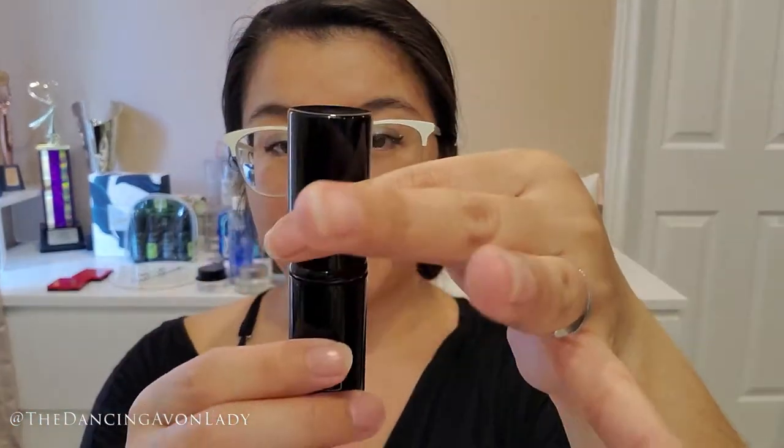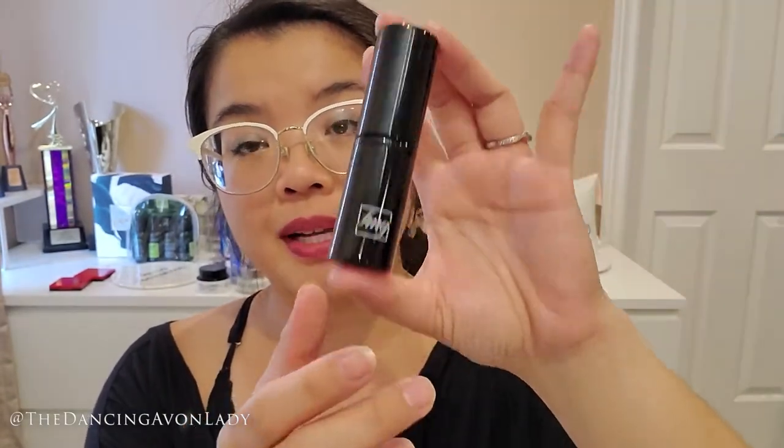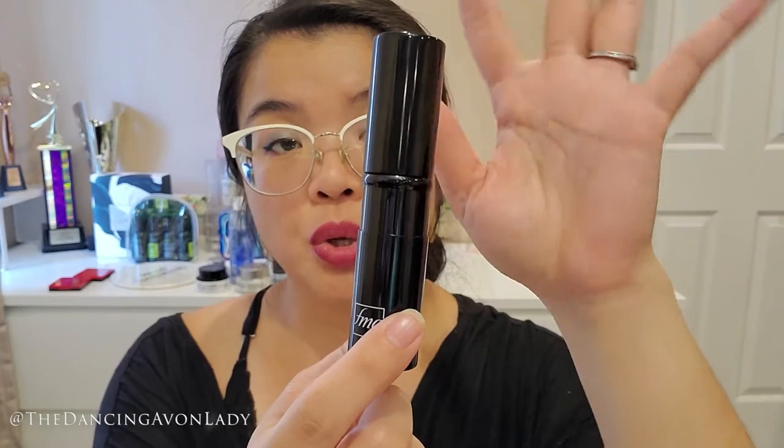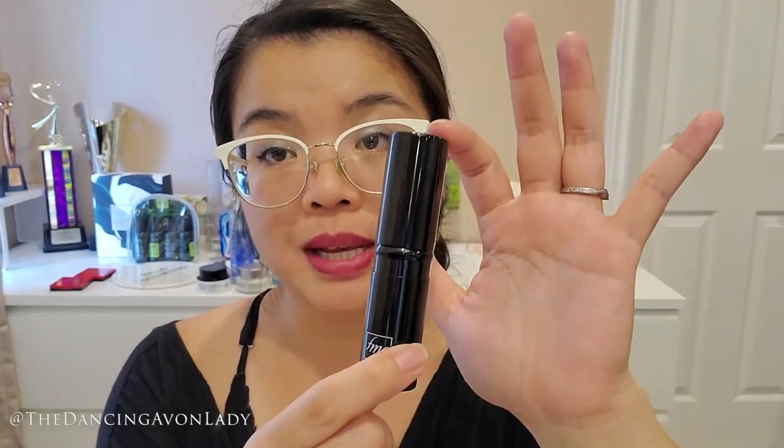I haven't opened it yet, but I've seen it in pictures and it's so pretty. I love the fact that it has a cap because I could literally just throw this into my purse along with a compact and I'm good to go for the day for some quick touch-ups. The cap itself will also protect the bristles, so you are supposed to keep the cap on when you're done using it for the day.